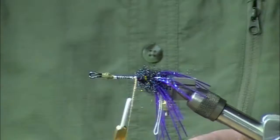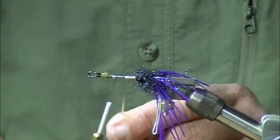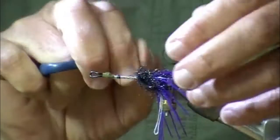So we want this body to be nice and slender. Could we palmer a hackle over this? We sure could — that would give it more bulk, more fishiness perhaps. This nice slim body is going to sink a little bit more easily.